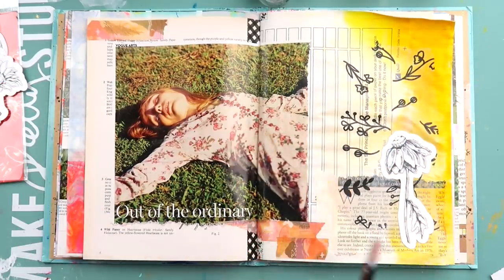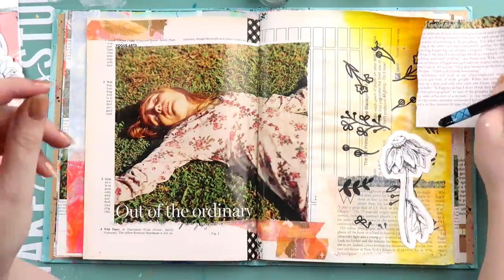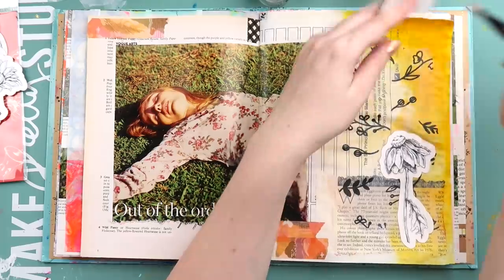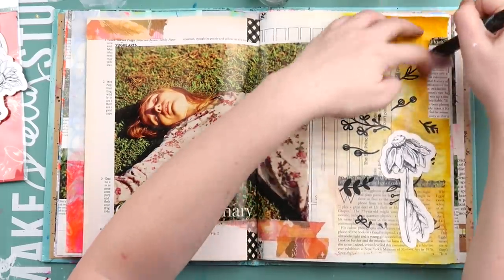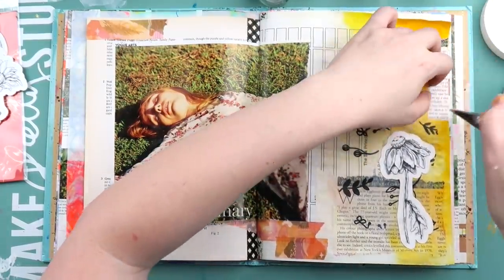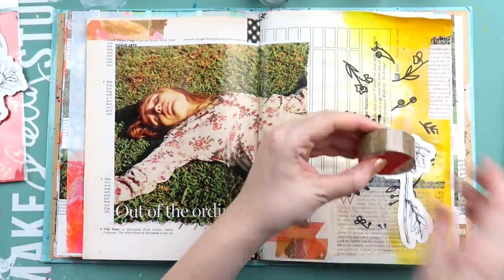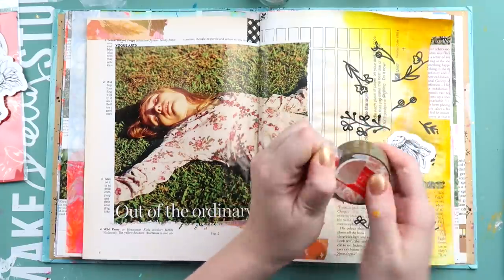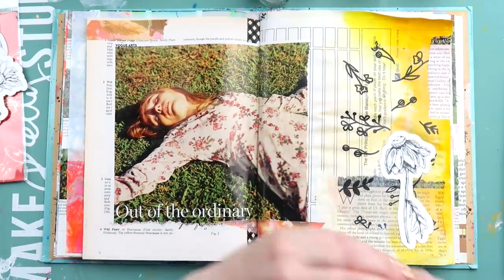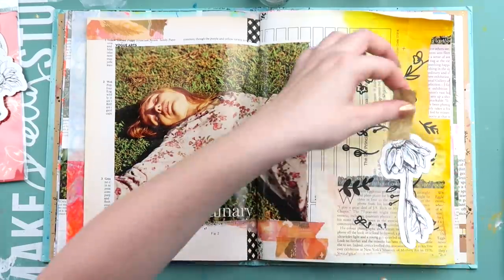I'm sticking down the flower also with matte gel medium, which is a really handy medium to add to your stash if you're new to art journaling. You can use it like a glue, or kind of like a primer — if you've got a slippery glossy magazine image and you want to draw over the top of it, a coat of matte gel medium will take that gloss away. You can also use it as a top coat: if you stick a whole lot of things down and you're worried about them coming unstuck, you can put matte gel medium over it. It is matte, so keep that in mind, but it does smooth everything down.